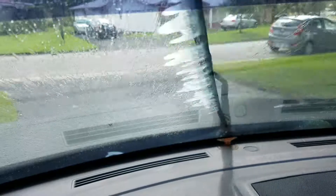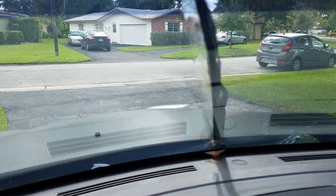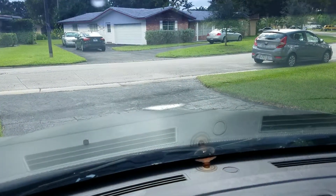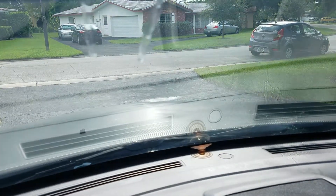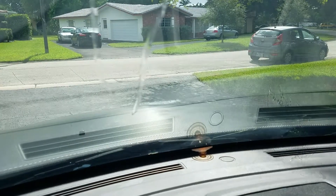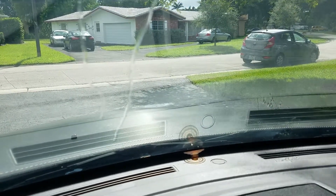In order to install the carbon fiber hood — well, the vinyl — we had to remove the windshield wiper sprayers, and of course they were dry rotted. Everything: the ends, the hoses, the connectors, everything. So $10 later we got a new set and we're back in business.